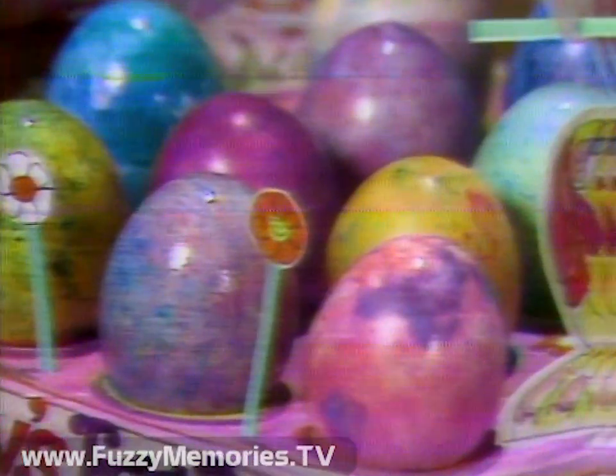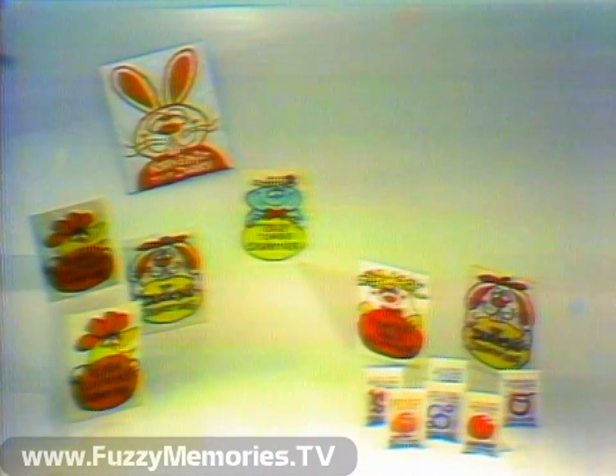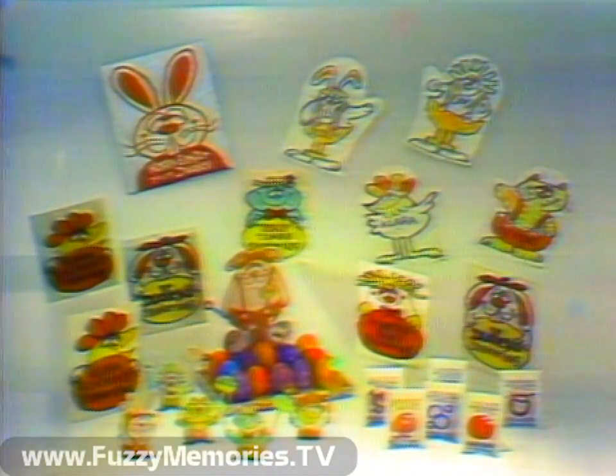It's the new fun way to color eggs with my Shake an Egg Easter Kit. Look, you get six packets of kooky coloring crystals, six shaker bags, my handy drying rack, five egg stands plus four puppet mittens.